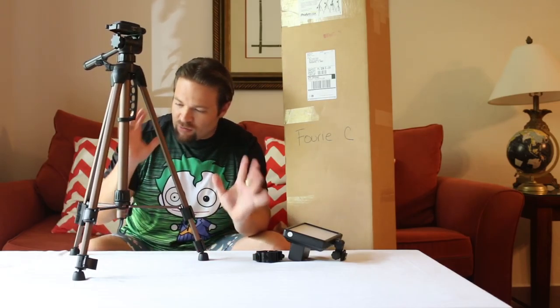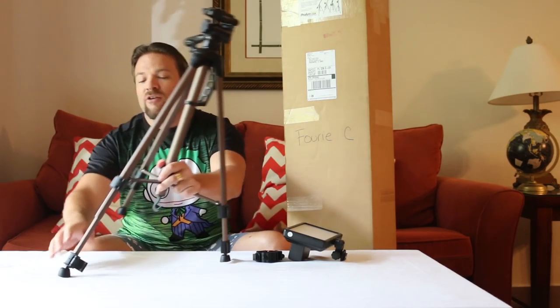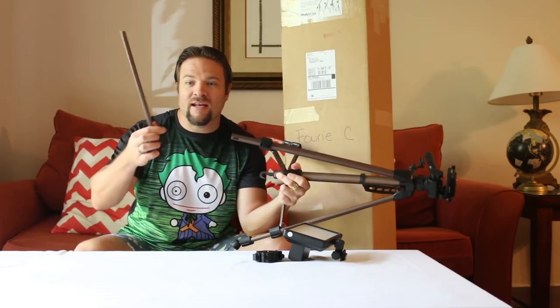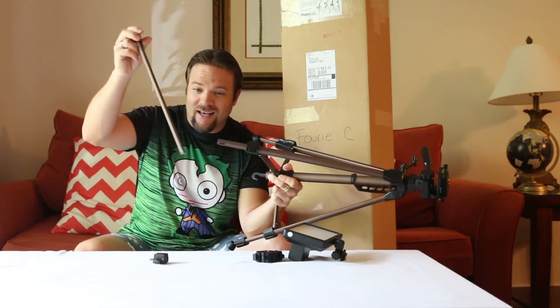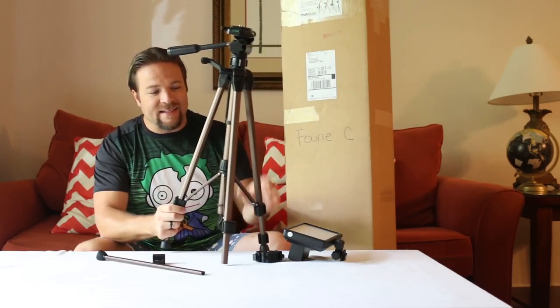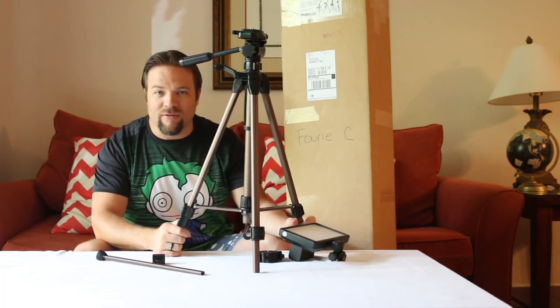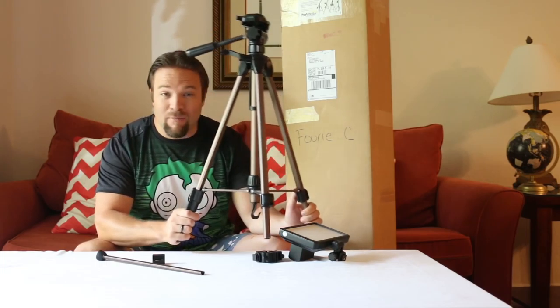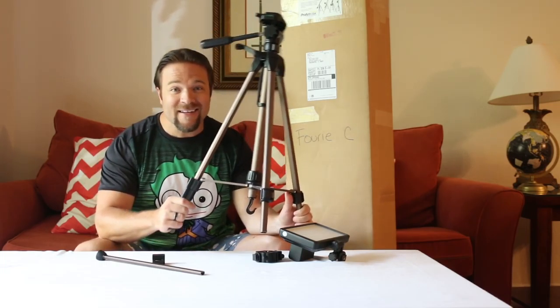About two weeks ago, we were out here in Orlando getting ready to film, just arrived at the Crayola Experience, and I pulled out my tripod and this is what happened — the whole thing came apart. Obviously a little bit of a crisis at the time. I told my friends at Pro-Am USA and they sent me a box of goodies.